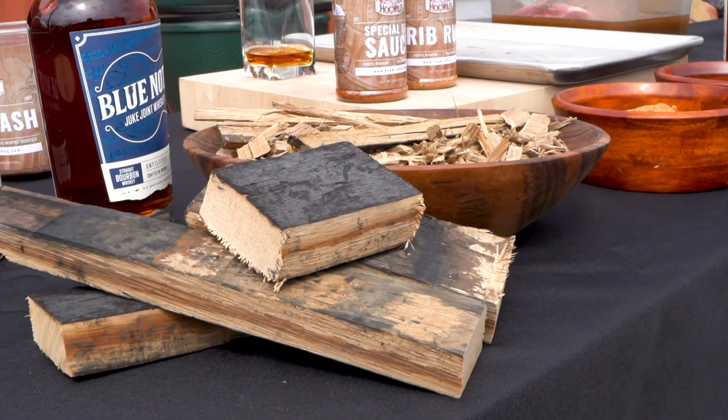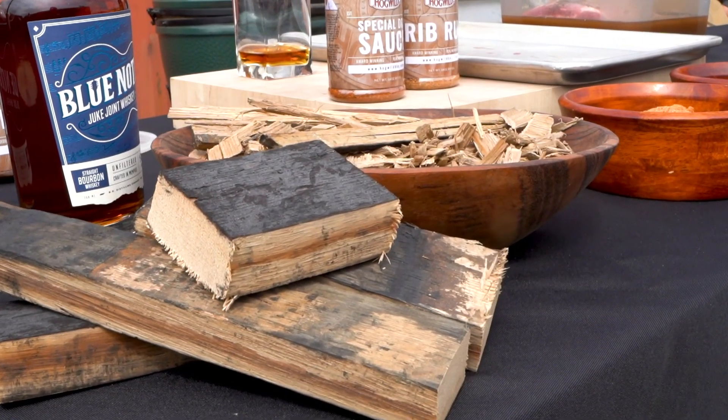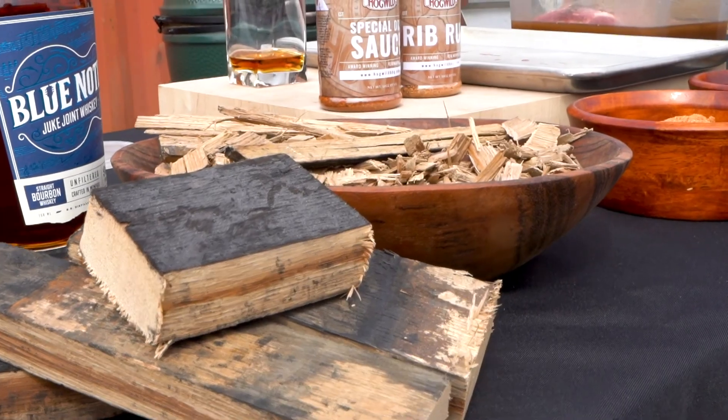Boston Butt is the inside half of the pork shoulder, but today we're going to do a little twist. We're going to use Blue Note barrel smoking chips as our real flavor getter.